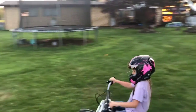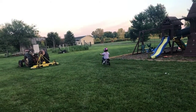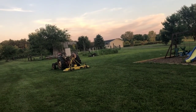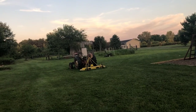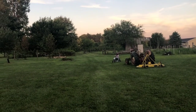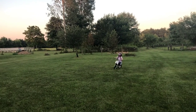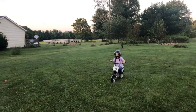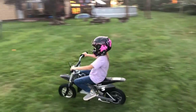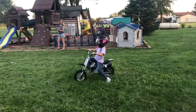Now you're running stuff over, aren't you? Good job.